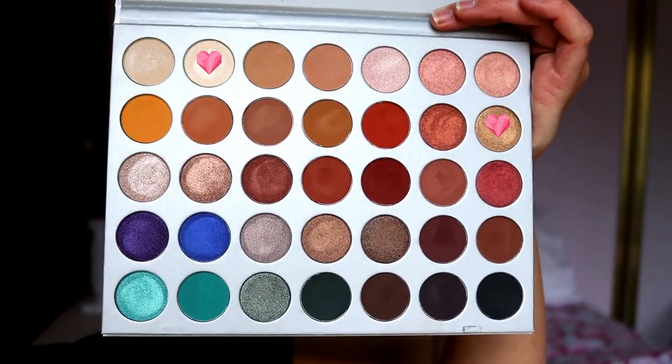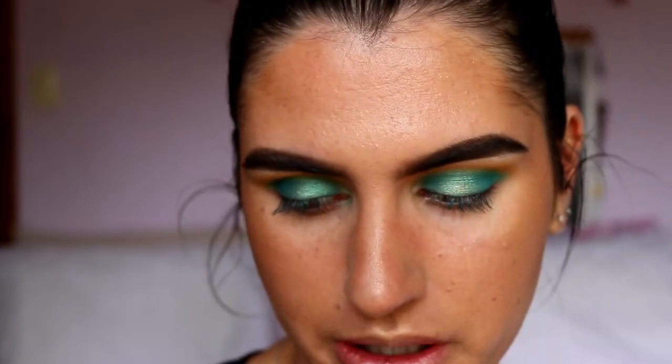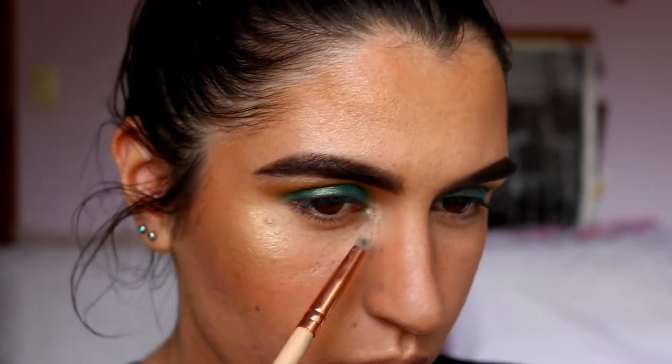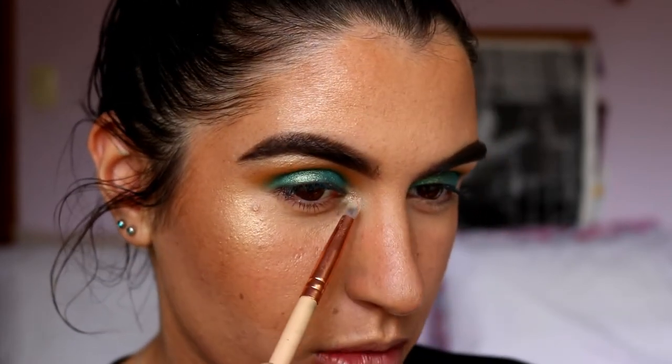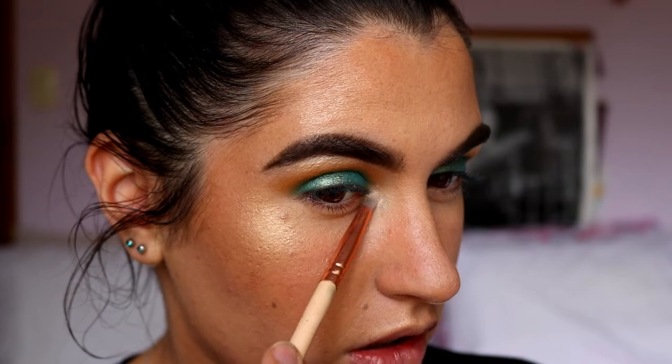For my inner corners I'm mixing a couple of shades together — I want it to be more golden on the inner corner rather than lighter and whiter like the brow bone. So I'm going to mix 'Beam' and 'Queen' together and place that right on the inner corner. I want a bit more Beam than Queen.